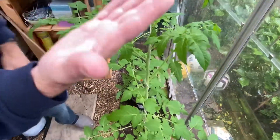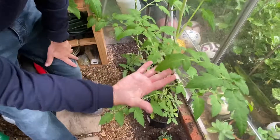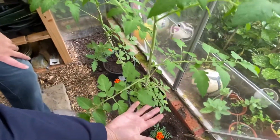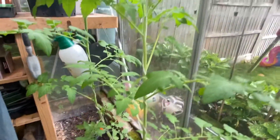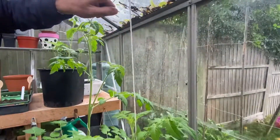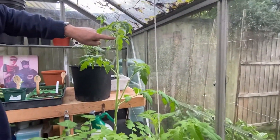And if you go down, you'll see the tomato plant is really well supported there, all the way up. And that will continue growing all the way up to the top, like this one on the left hand side.